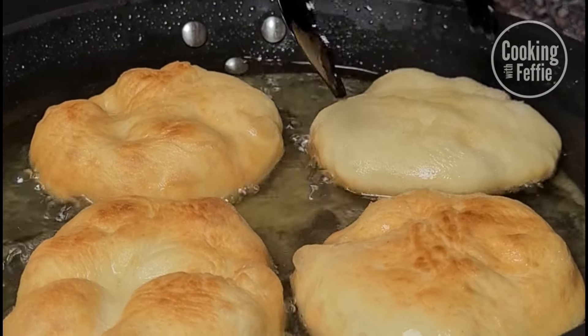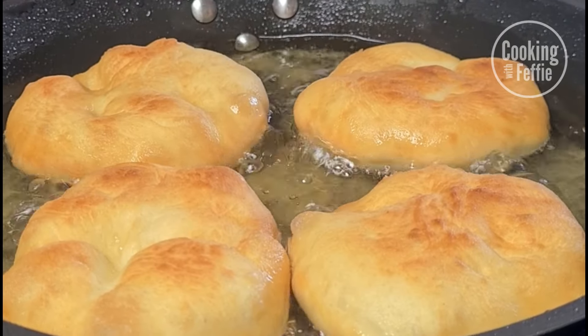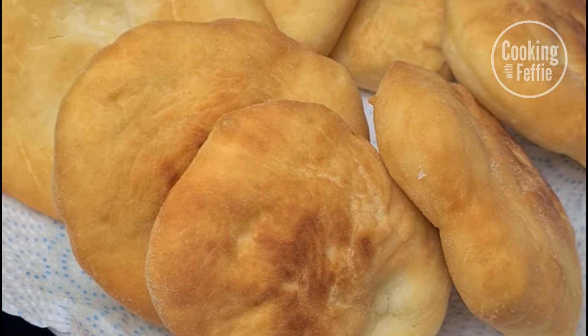Super delicious to eat with salt fish, cheese, ham — you name it! Hope you guys liked this video on johnny cakes. Don't forget to share it with your loved ones. See you next time!